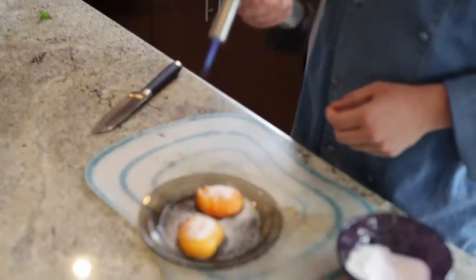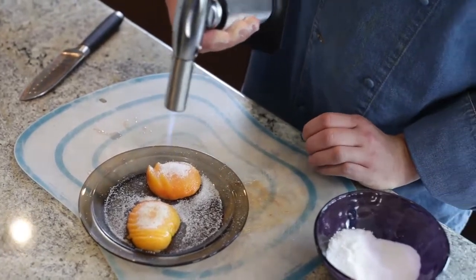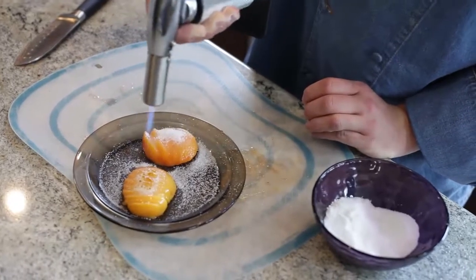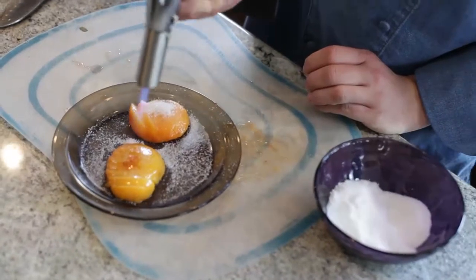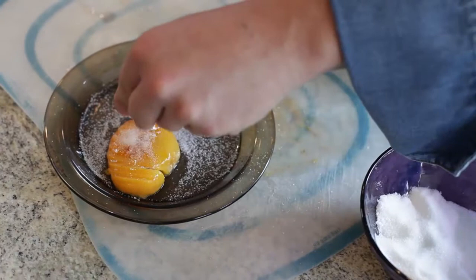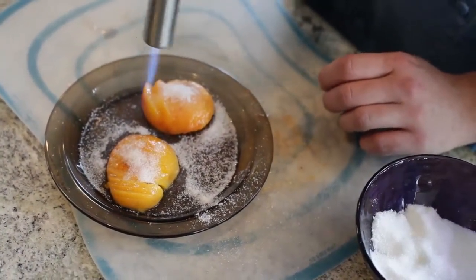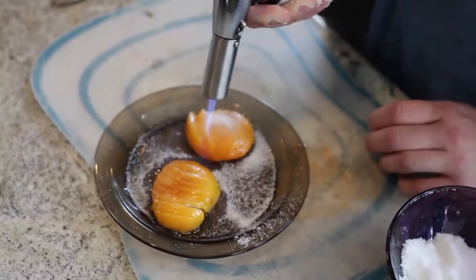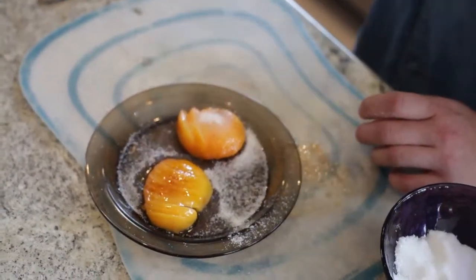Start on a fairly low to medium setting and we just want to first begin melting the sugar. Once the sugar melts on top, then we begin the caramelization. You see how first on this one I had to melt it before we started getting the color. And if you need it, you could always go a little bit more sugar and do it again. Now the sugar is a really nice crisp on top, while underneath we get a really juicy peach.